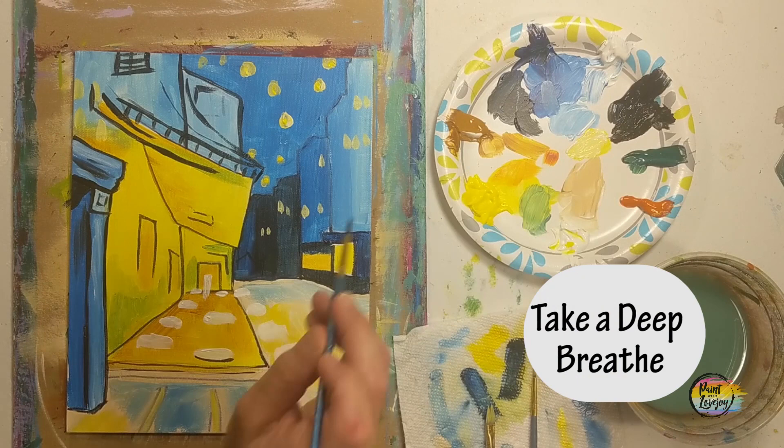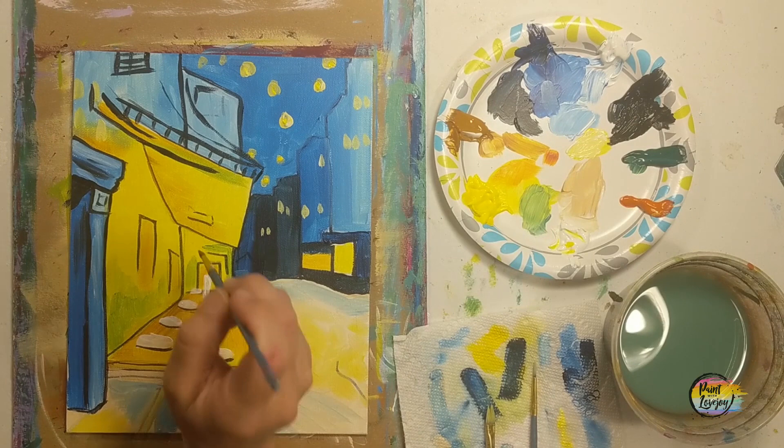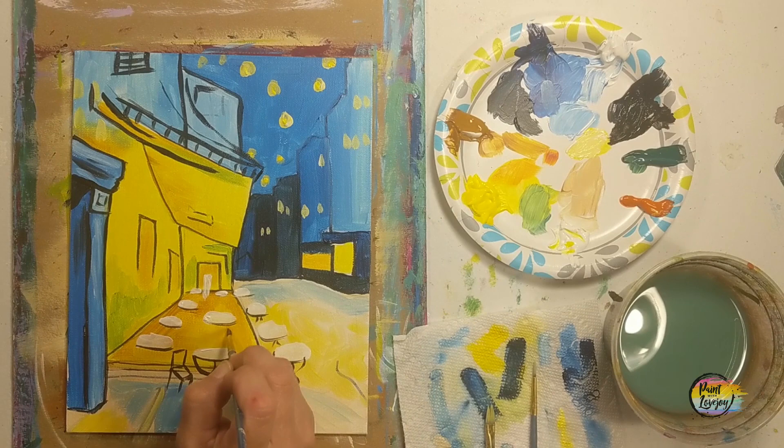One of my favorite reminders: remember to breathe. Do not hold your breath while making some of these lines — it does not help. If your brush is shaky as you go to apply this, that means you're holding your breath, so laugh at yourself, relax a little bit, and then keep on going. We're creating the tables, the base of the tables, and even the chairs. Pause the video as needed and observe these shapes — basically a half circle, little squares, and straight lines for the chairs. They do not have to be perfect.